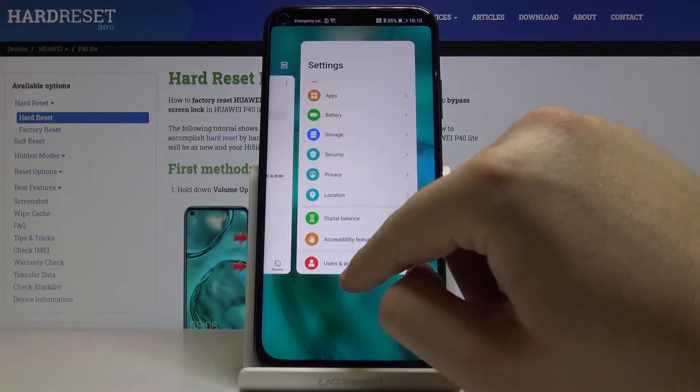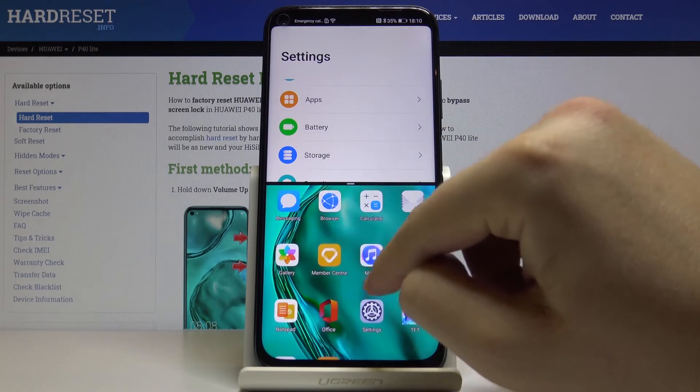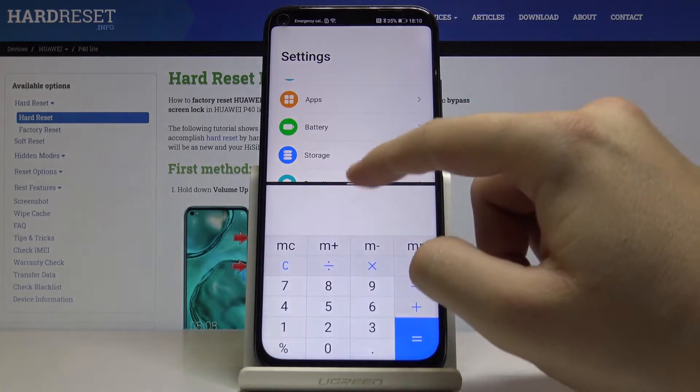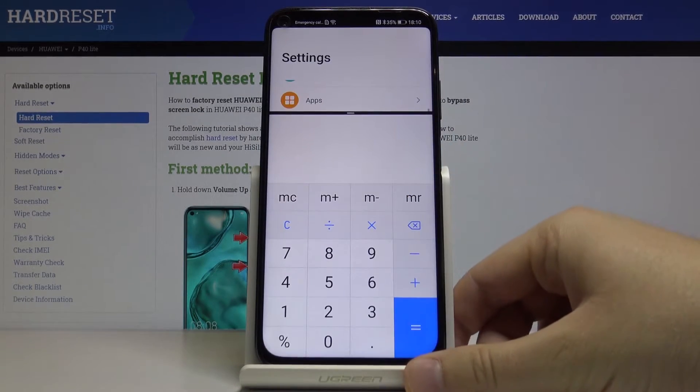We can go back — sorry — again we can go for the Calculator, and yeah, now we can work on both apps at the same time.